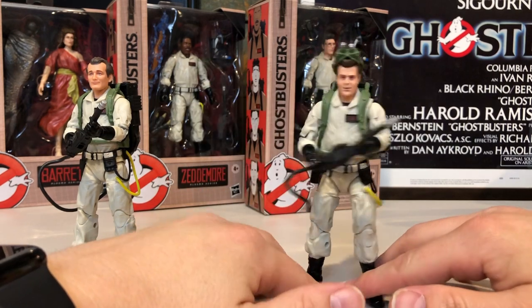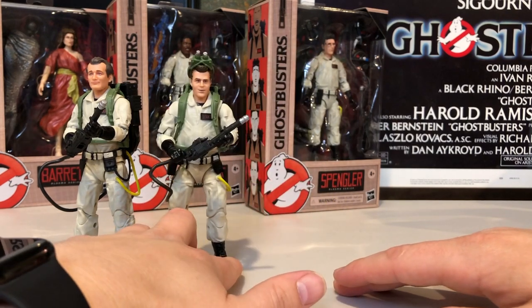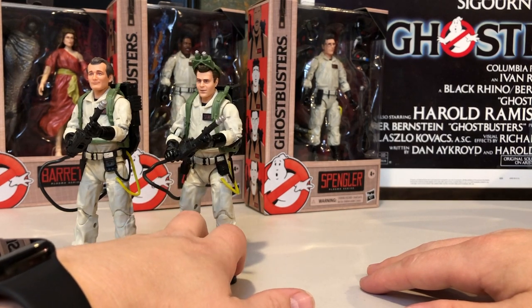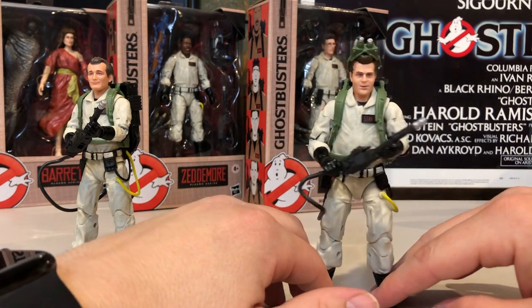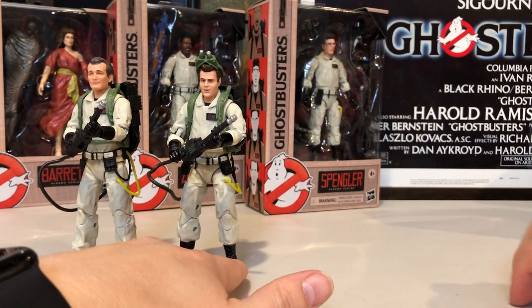I'm not going to do my rating on these. I figured after the Peter review, I'm too biased — I'm going to love these no matter what. These are shelf worthy to me as a huge Ghostbusters fan. If you're a Ghostbusters fan, you need to get these figures. If you're not, I still think they're pretty darn good figures and some of the best 6-inch Ghostbusters figures we've ever gotten. And it's not a very long list, surprisingly enough.